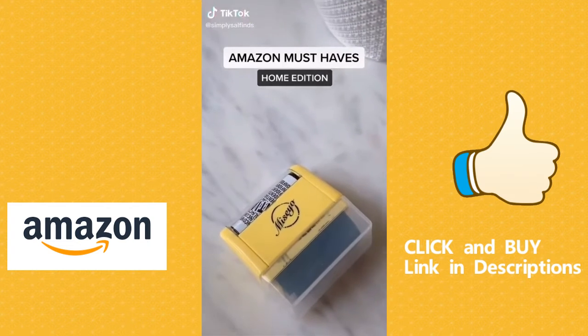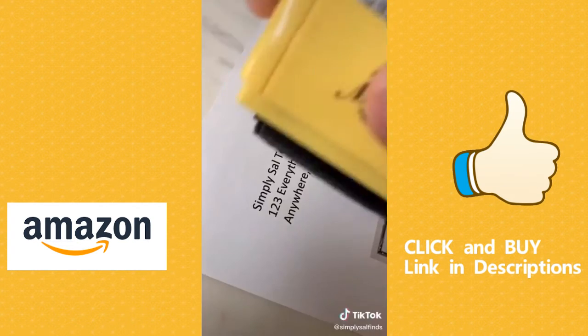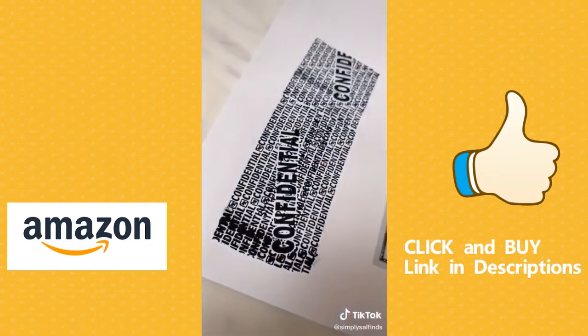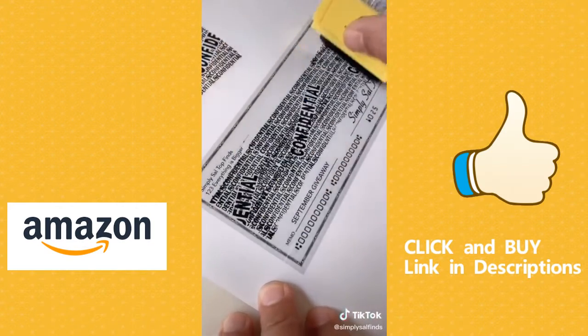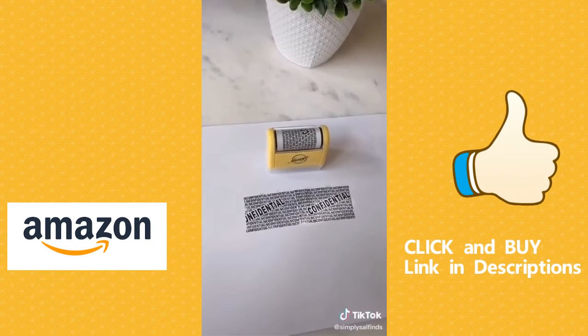If you're paranoid like me and want to protect your information, then you gotta check out this roller. It's a huge time saver and a great alternative to a shredder. I use it on voided checks, junk mail, online packages, as well as medicine bottles. One of my favorite must-haves to protect your info.